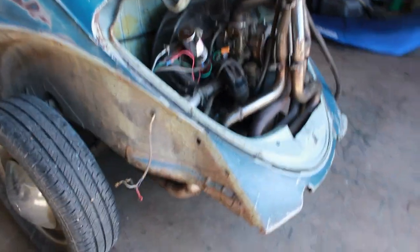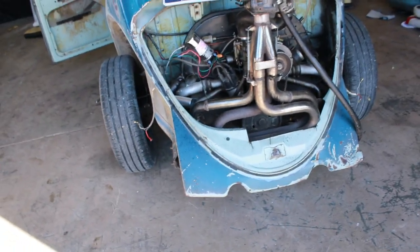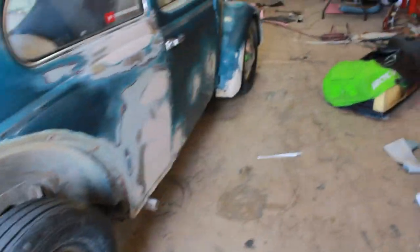Plans are to remove the apron and just not go with an apron for now, and put the fenders on. But as of right now I'm going to remove the front fenders and work on that front apron clip.